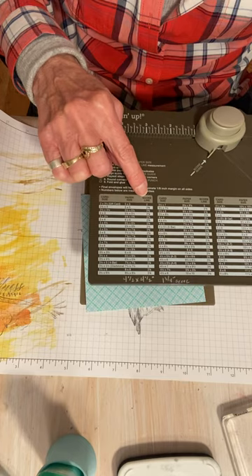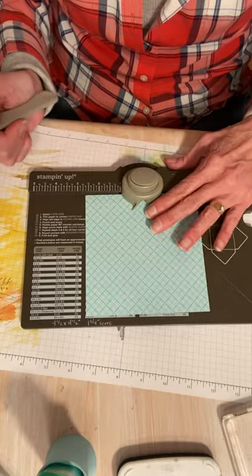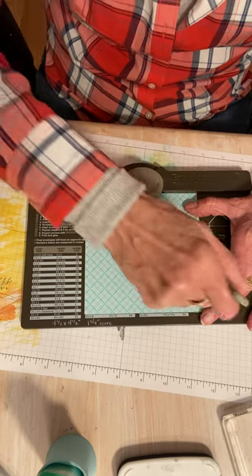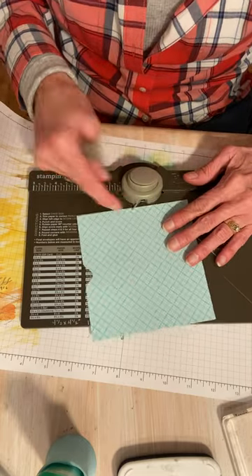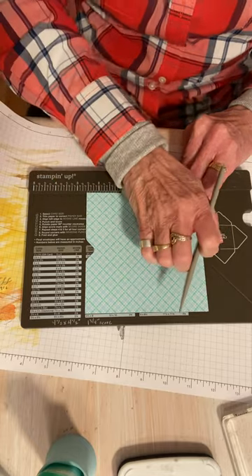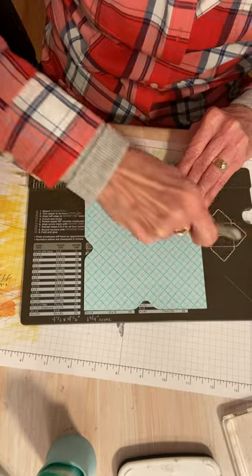It tells you right here that you need a five and a quarter by five and a quarter piece of designer series paper or cardstock, and you're going to start your score line at two and five eighths. Put this in - it's got these nice increments here, two and five eighths. It also has your scoring tool right here on the side, or you can use your bone folder. Two and five eighths - start from the bottom and just do a nice score line, don't go too hard with it because this is designer series paper. Do a little punch. Now you have that score line, so you want to line that up with this little point, hold it with your fingers, and then just do your little score line again and punch. You do that all the way around.